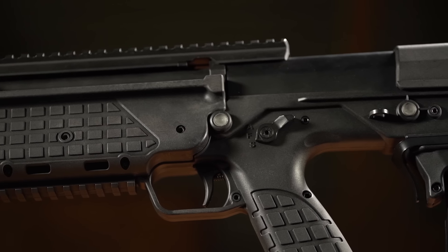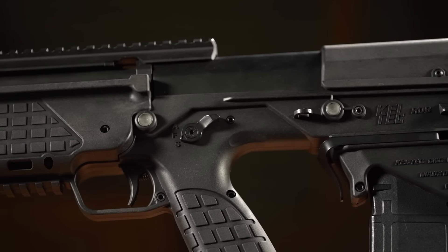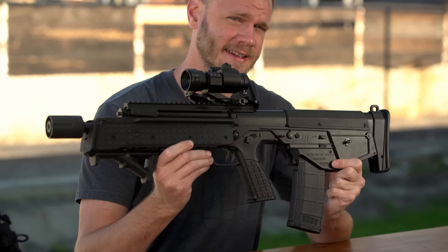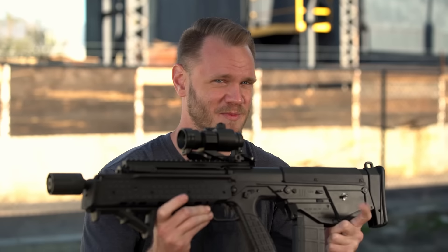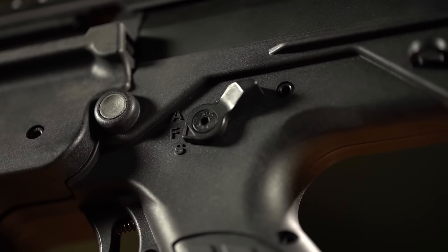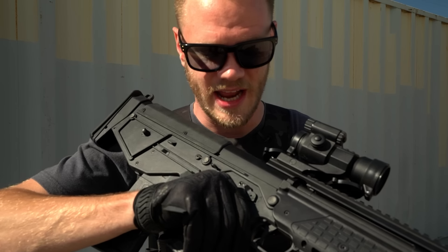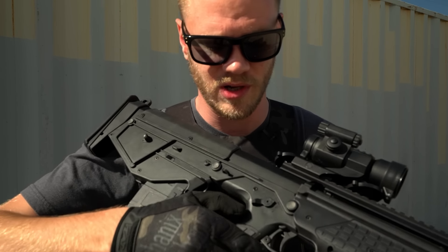The Kel-Tec RDB is designed to be completely ambidextrous. It's got an ambidextrous fire selector, an ambidextrous mag release, and even an ambi-trigger. The fire selector is familiar, but with a much shorter throw — only about 20 degrees between modes — and it has a really nice tactile click between modes that you can feel even through gloves.